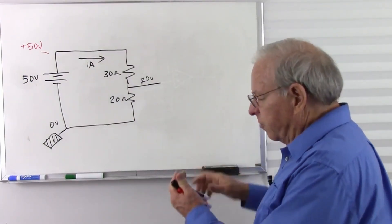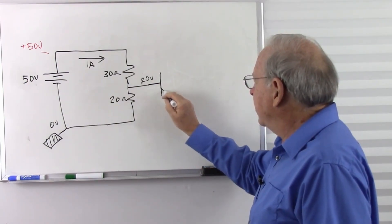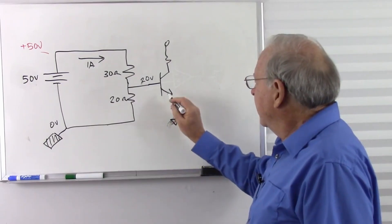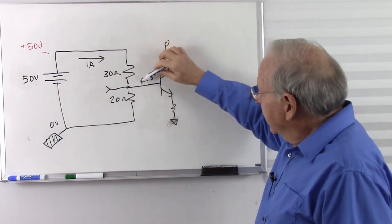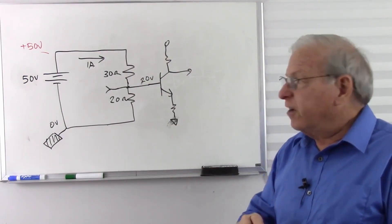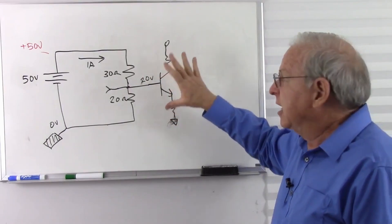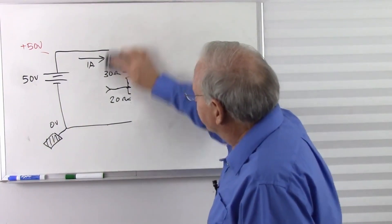Another place to use a voltage divider is in small signal amplifiers where it would be biasing a transistor. We'd have an input here, an output here, and this is going to take a very small amount of current, so it's not going to change the divider much. So when we talk about voltage dividers, we're talking about supplying very, very tiny currents to other stages of a circuit — not to supply any significant amount of current.